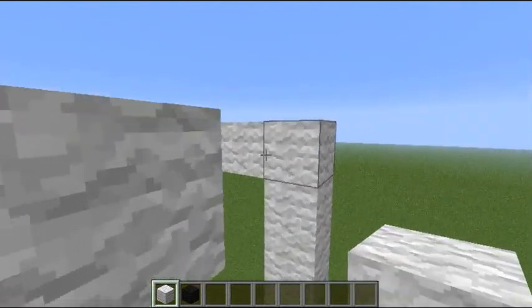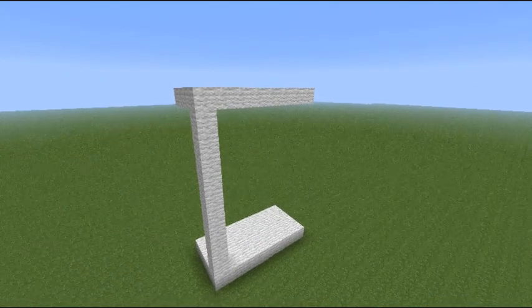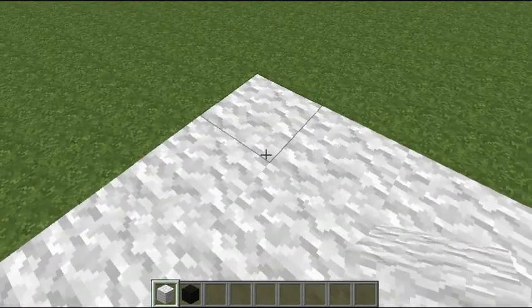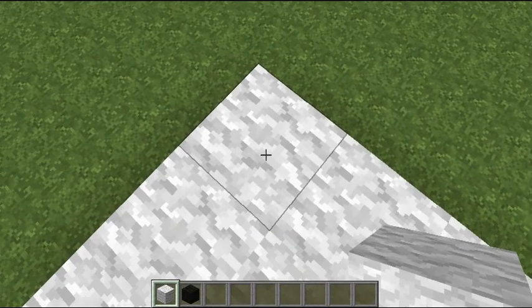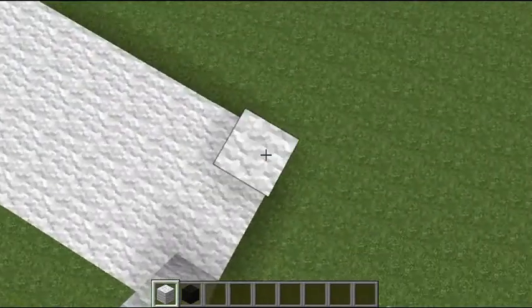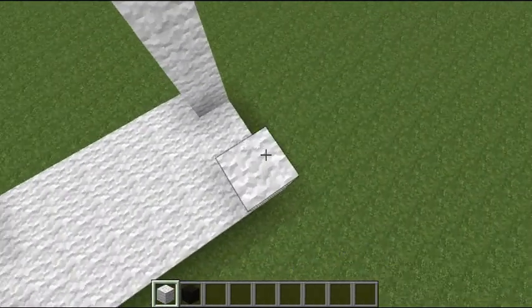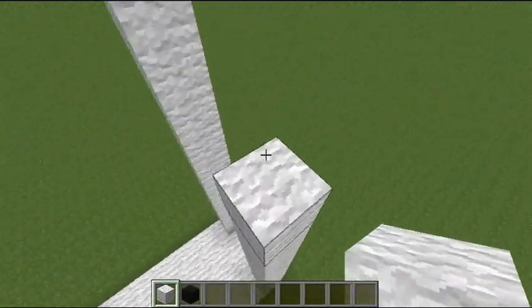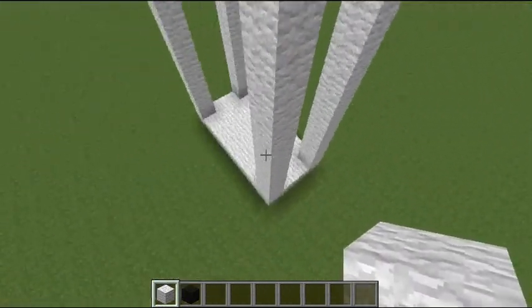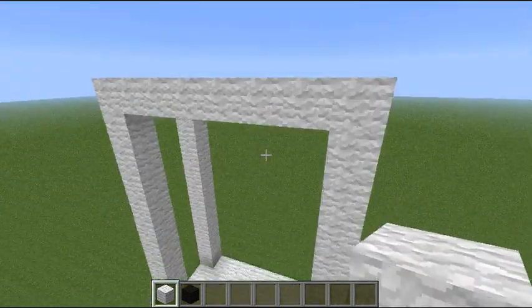You want to build up and these are what the legs are going to look like. So this is twelve high — it's twelve by four by eight.